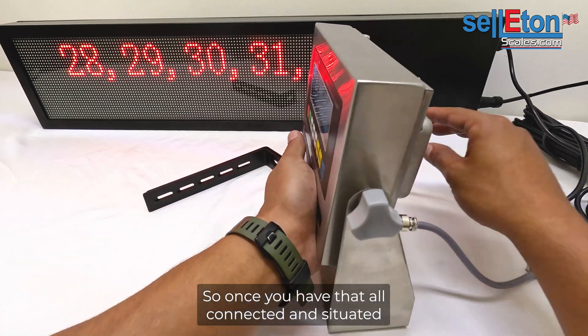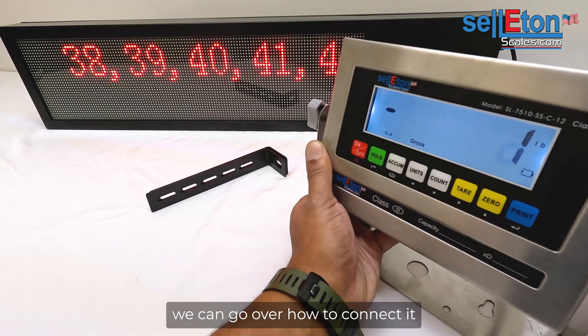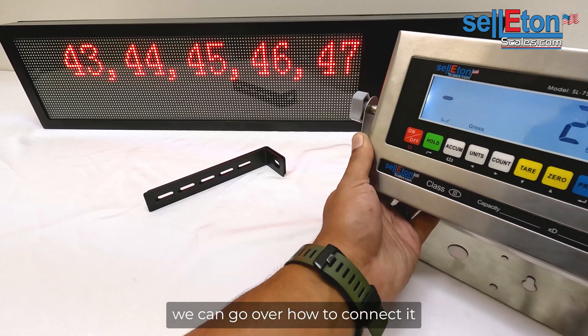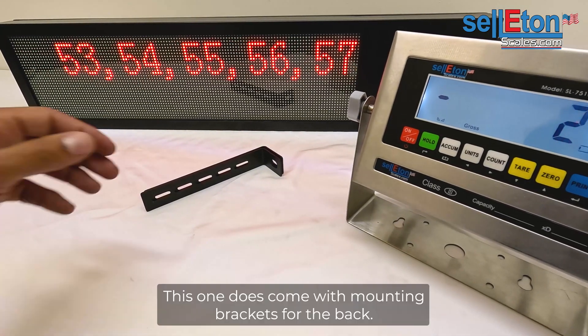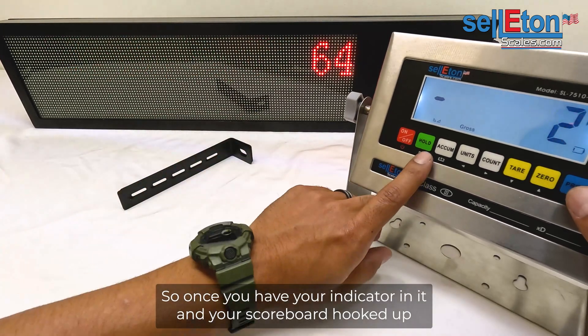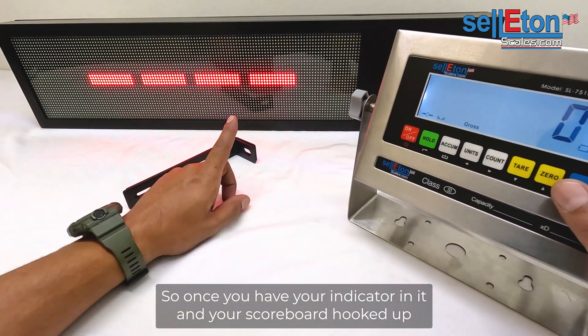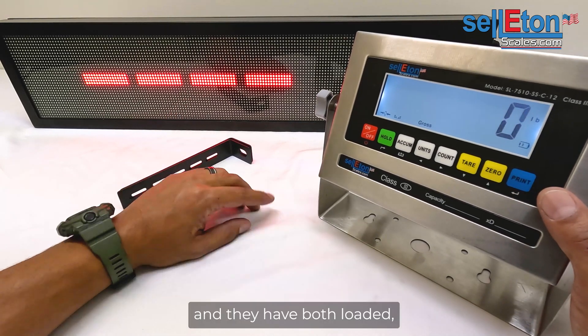Once you have that all connected and situated, we can go over how to make it work together. This one does come with mounting brackets for the back. Once you have your indicator in it and your scoreboard hooked up and they have both loaded, here's what you'll want to do.